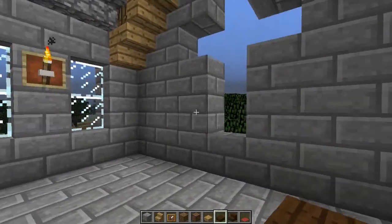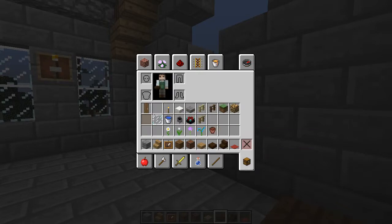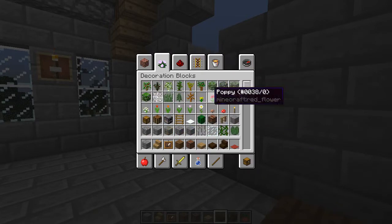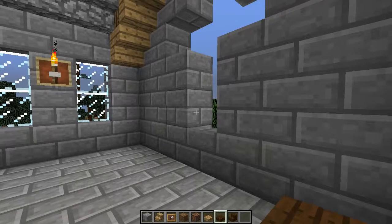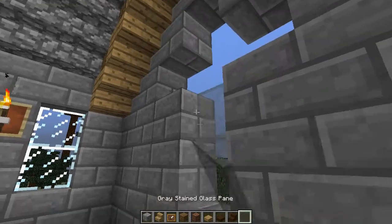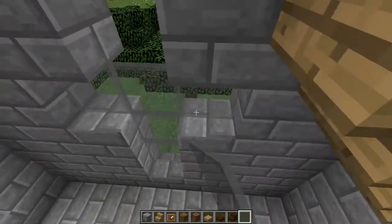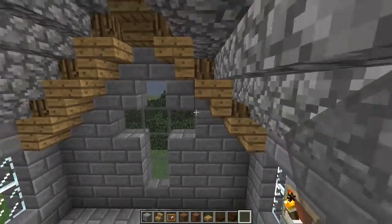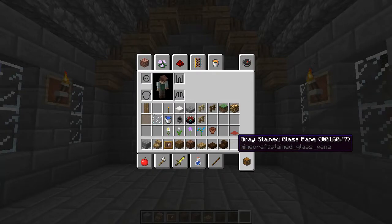We need to fill this in, and I think for now I'm going to go with light gray — we'll go with gray stained glass. It provides a little bit of detail but not overly so, keeps the weather out, and there we go. We're all done with that.